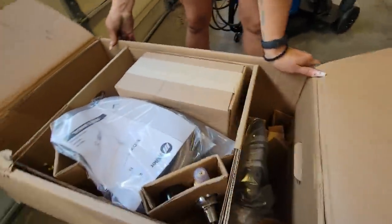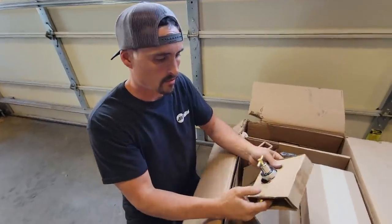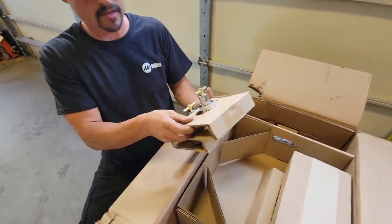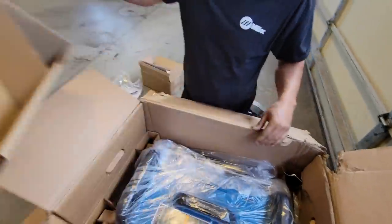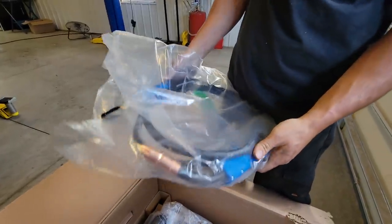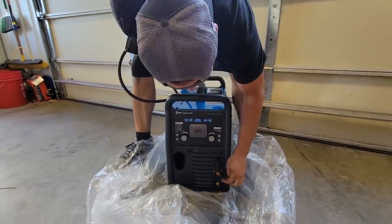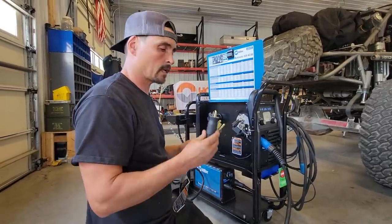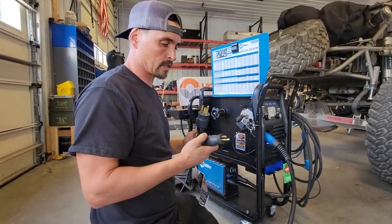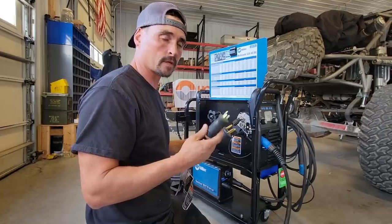Now we're going to open up our new Miller Multimatic 220. All the hoses, in line — look at this cute little spool of wire they give you, so tiny. Here's the leads for doing stick. We got dual pressure gauges for the tanks, dual tanks, and a foot pedal control for the TIG option. There's your wand — hot glue gun. She does MIG, TIG, and stick. Very easy.